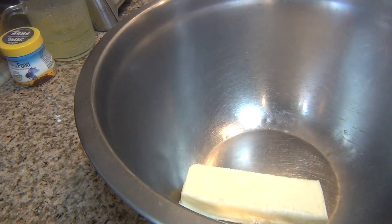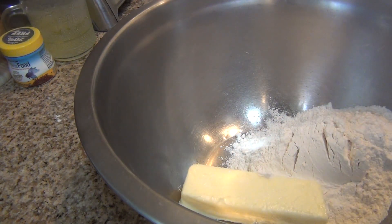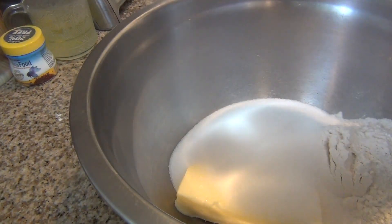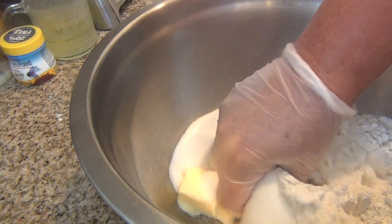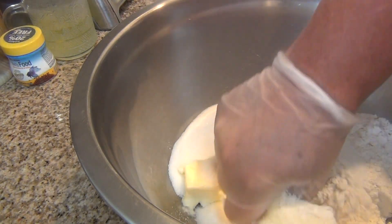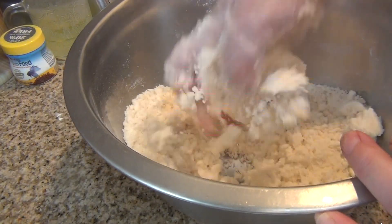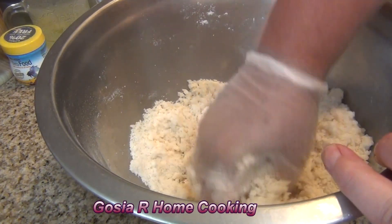The last part — the crumble topping for the cake. One stick of butter, one cup of flour, and one cup of sugar. Now I have to combine all three ingredients. Now it looks like all the ingredients are combined beautifully.